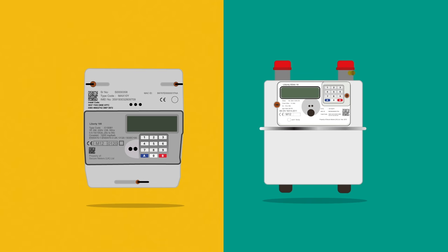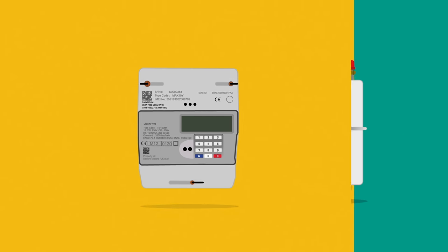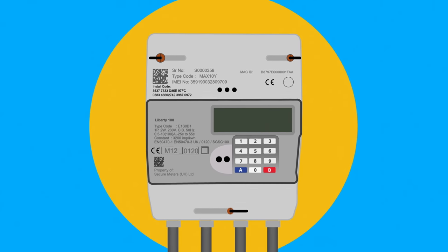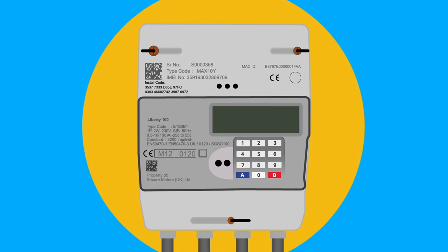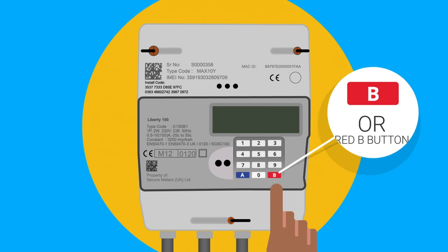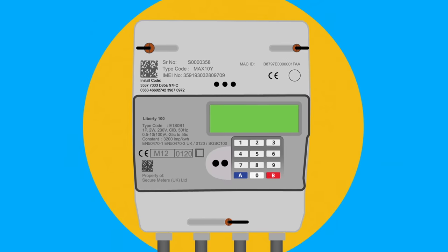To restore your supply, go to the relevant meter. Your electricity meter looks like this. Your gas meter looks like this. On the front of your meter there is a keypad. Press the blue A button or the red B button. The screen will light up and the meter will display.